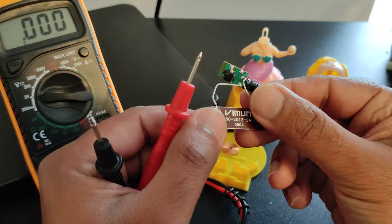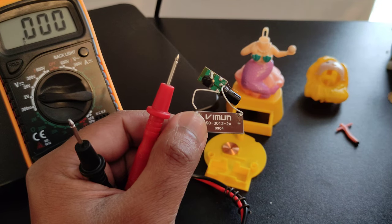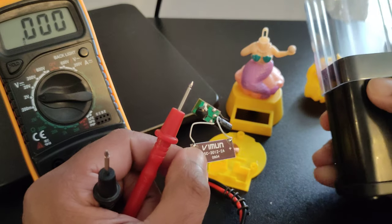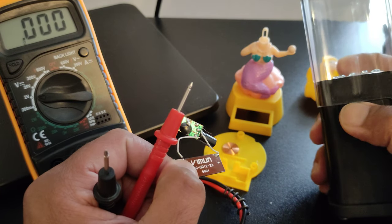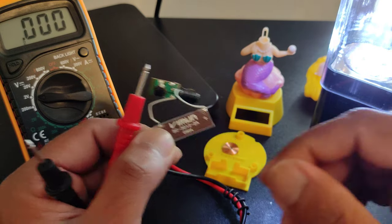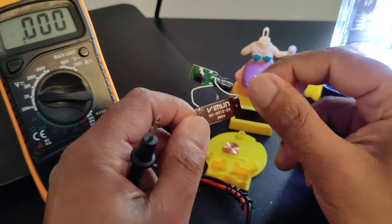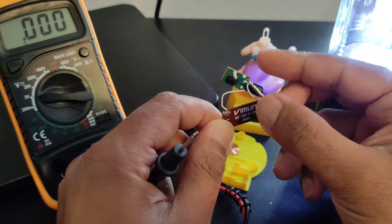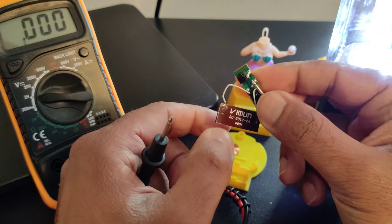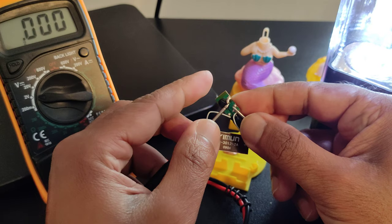Let us see how it works. I will probably use this light source — although there is some light in the room, I want to bring it close to a light source so I can see the output of the solar cell. First I'll check the output from the circuit.